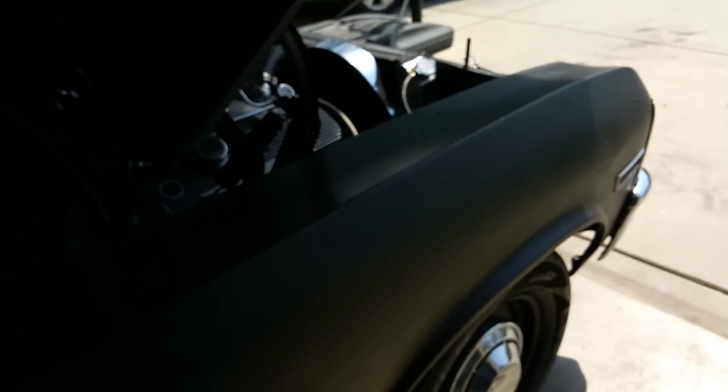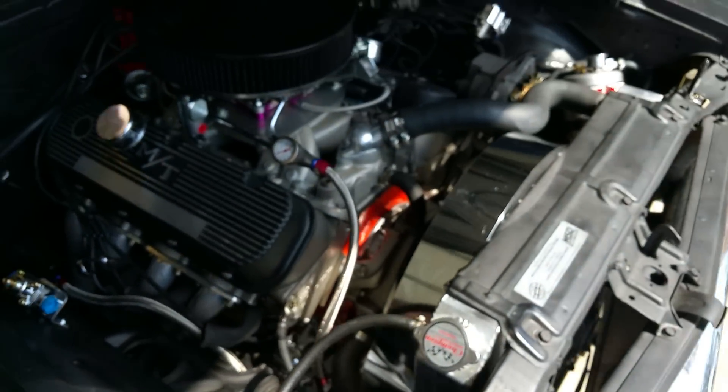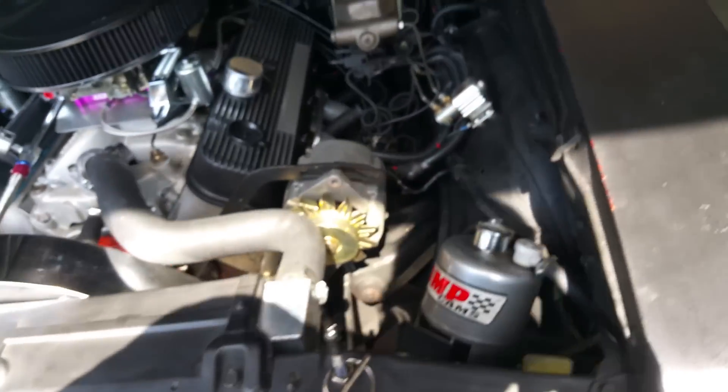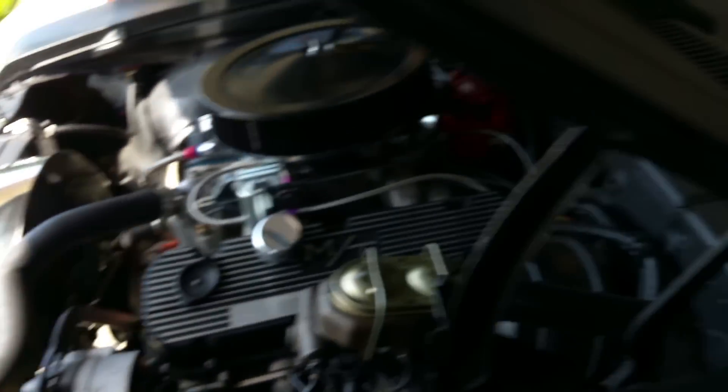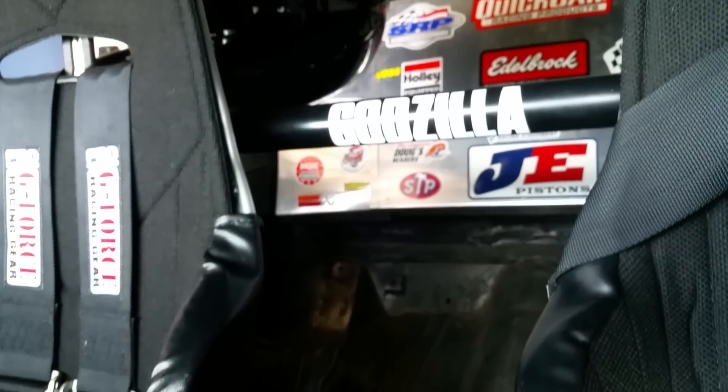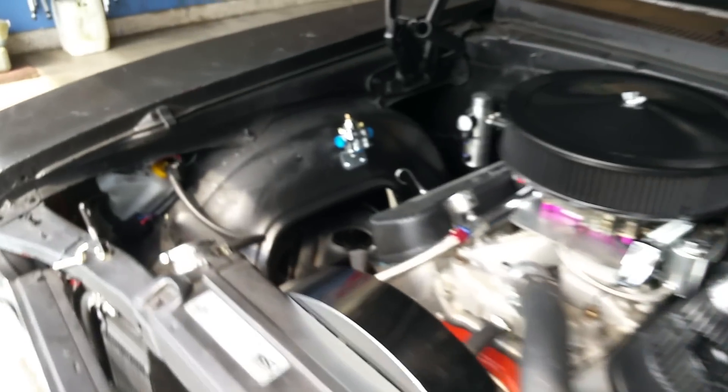Just went for a drive. Let me turn this fan off. Check out my new Godzilla sticker. Anyway, I mounted the fuel pressure regulator right there — nice little spot, very sturdy.